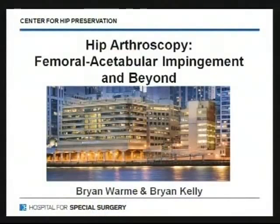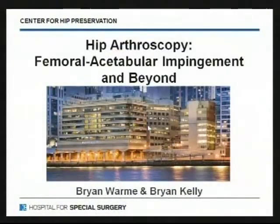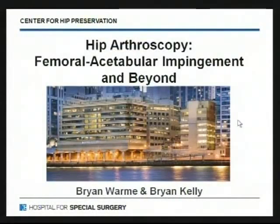It's an exciting field that's growing really fast, and I think by the end of this discussion you'll have bought into the idea of hip arthroscopy and what it can do for athletes. This is the Hospital for Special Surgery in New York, where I learned hip arthroscopy. Dr. Kelly was my mentor there. I grew up in Ames — this is my hometown — and I'm thrilled to be back and plan to be here for my career.